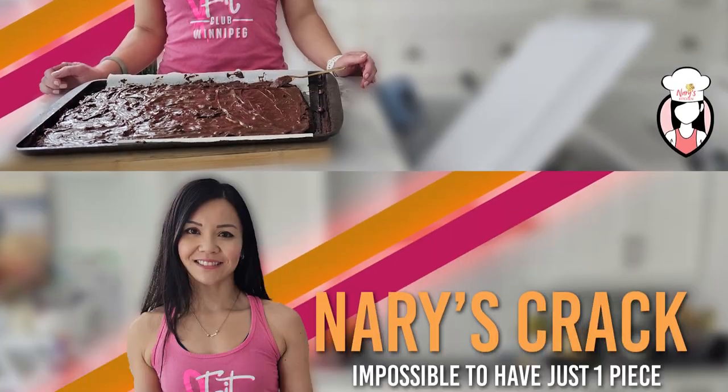Hey fit fam, welcome back to Neri's Kitchen. I'm your host Neri and today we've got a mouth-watering recipe that's not only delicious but also fits perfectly into your healthy lifestyle.